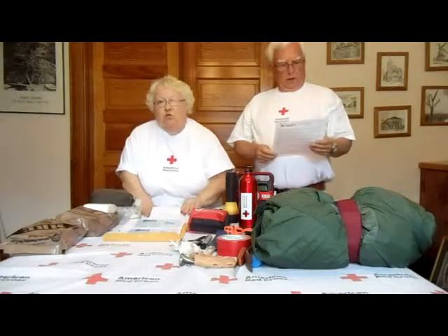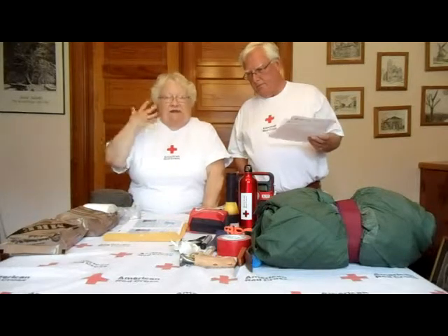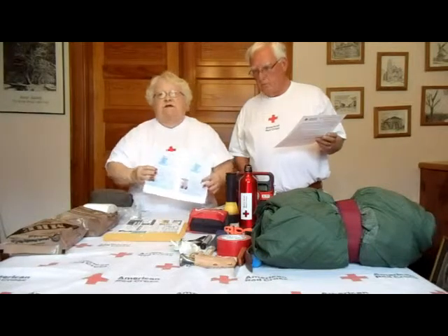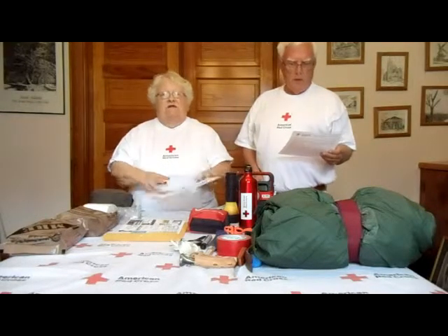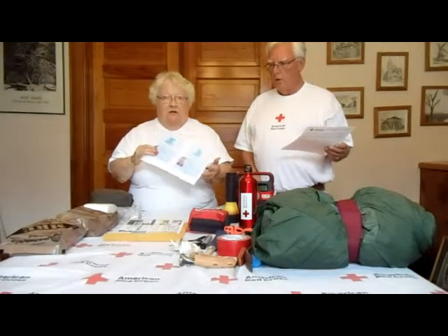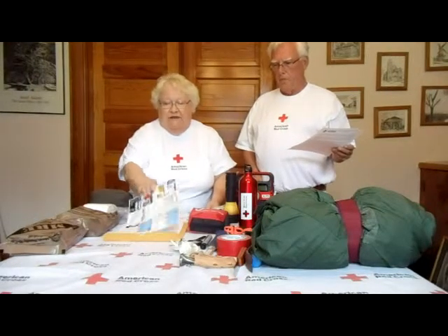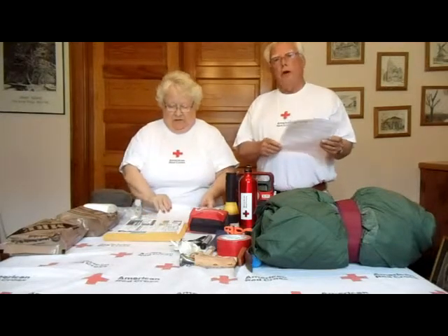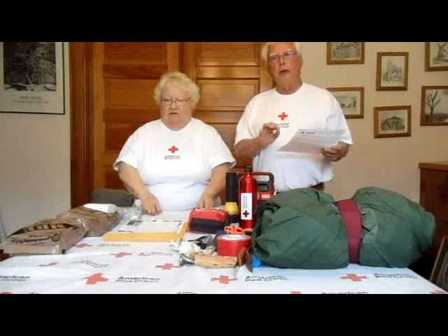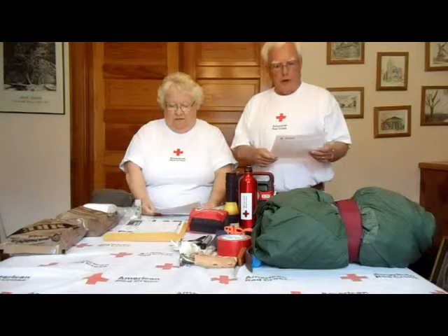Important papers — if you're in a disaster and the person who manages everything becomes disabled, have something there so that kids or someone coming upon you will know who you are and how to contact your family. We put copies of our passports, licenses, social security cards, Medicare cards, and everything a person might need. To prevent identity theft, block out all banking information, credit card numbers, and social security numbers in case you get separated from your kit.